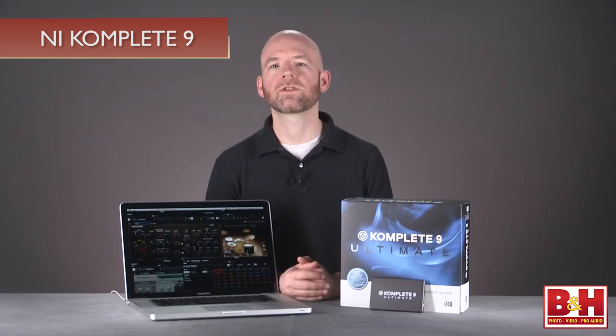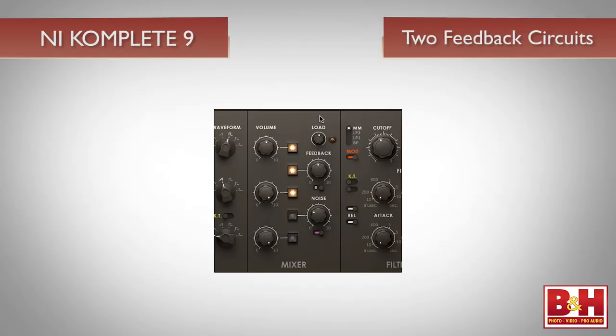In addition, Monarch offers 12dB and 6dB low-pass filters, as well as a bandpass filter. And like a real analog filter, when you turn up the resonance, the filter will self-oscillate in a very realistic way. Monarch also offers two different feedback circuits that range from subtle warmth to crunchy overdrive. It's an outstanding virtual synth, and its excellent library of basses, leads, effects, and percussion are very inspiring.